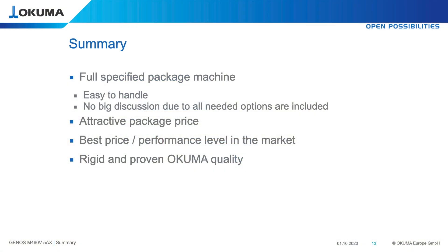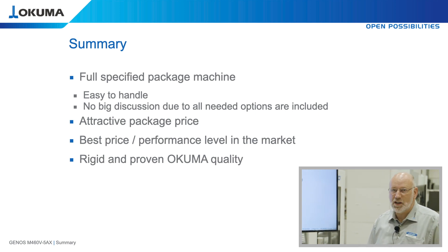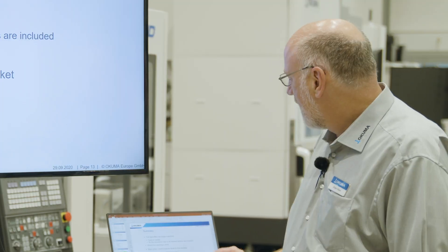As a summary, we offer a full package machine which is easy to handle — there are no big discussions because all options are already included. It has a very attractive price and we think we have the best price-performance level in the market with our rigid and proven Okuma technology. Thank you very much.